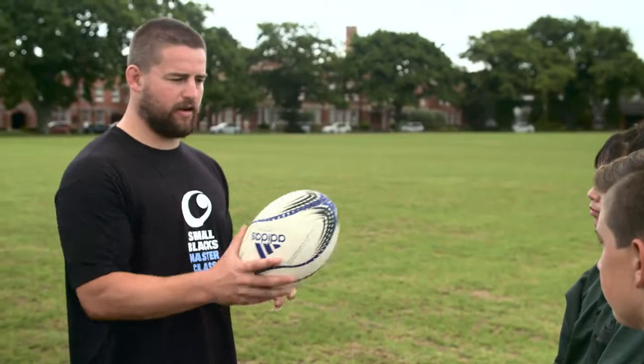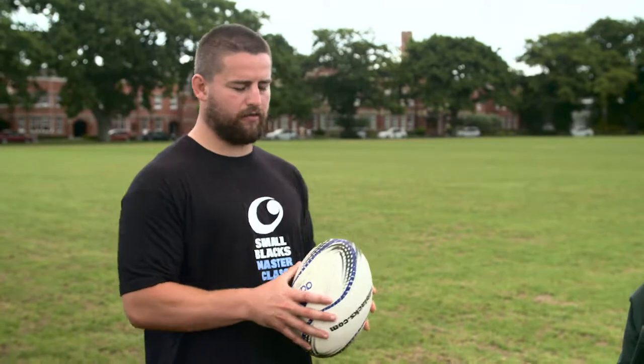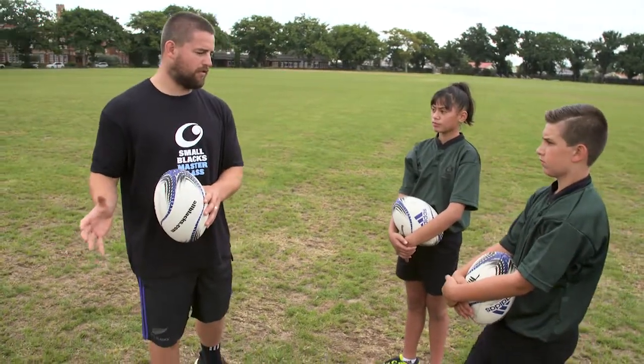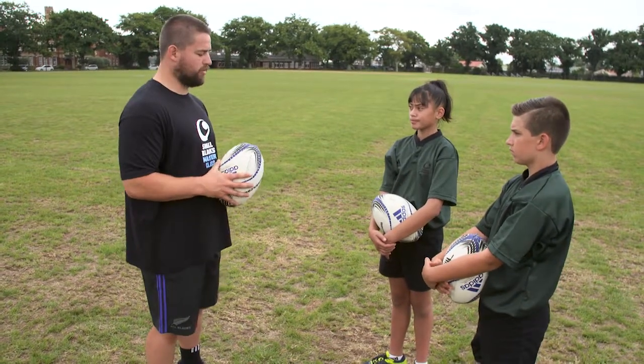So what I'm going to do is go down there and I want you guys to call to me if you're left or right, and then we'll see if we can get it right. Just make sure you get good depth and you're using your communication so I know you guys are there.